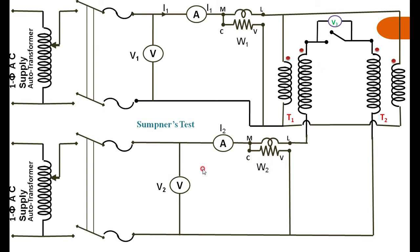The experiment is very simple. The secondaries of the transformers are connected back to back, confirmed by the voltmeter showing zero. Then apply the rated voltage to the primaries connected in parallel, and inject the rated current in the secondary. Note the corresponding values of voltmeter, ammeter, and wattmeter readings on both the primary and secondary sides.